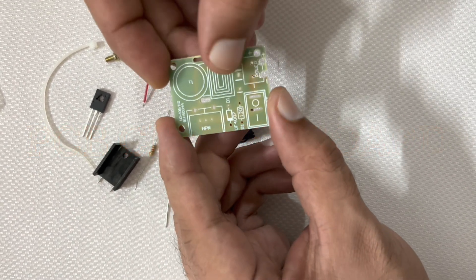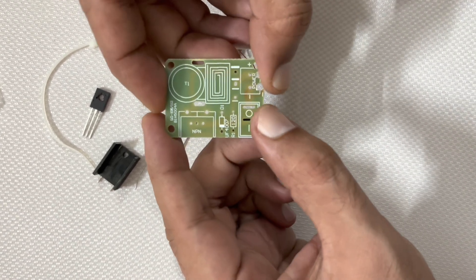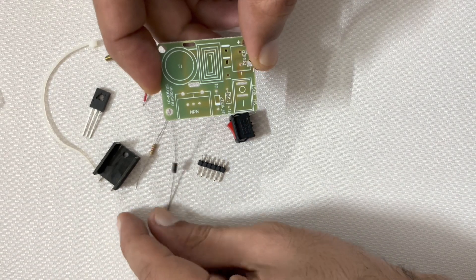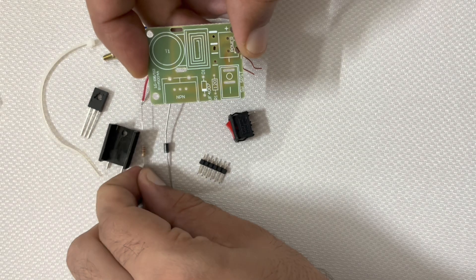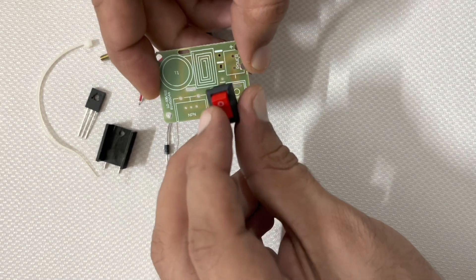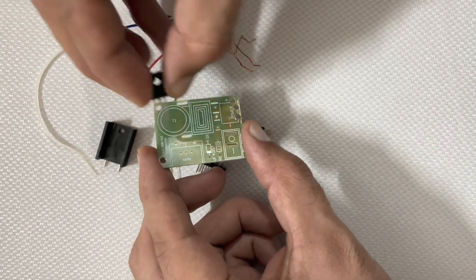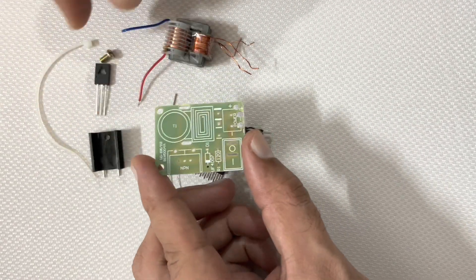In this PCB board, here we will use the high voltage transformer. Here we will provide input supply, and here we will use an on/off switch. This is for a 120 ohm resistor, this is for diode 4007, and here you can see the position of the diode. This is for the NPN transistor and this is for the heatsink.